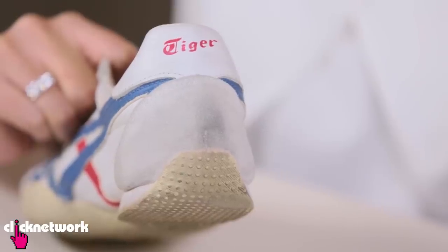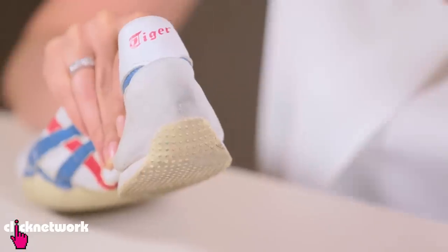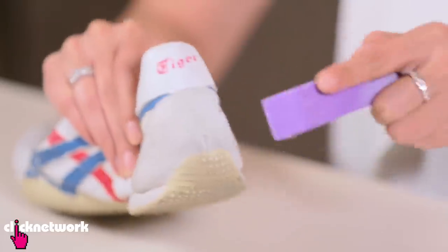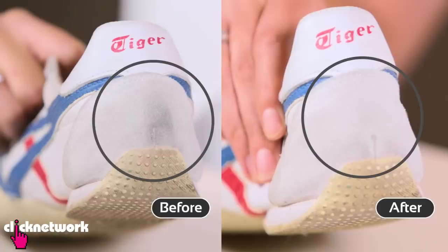This one is for those who have some dirty suede. Here's a really cool trick to clean it — all you need is a nail filer. Just go ahead and file away. Ta-da — pretty cool and pretty easy, right?